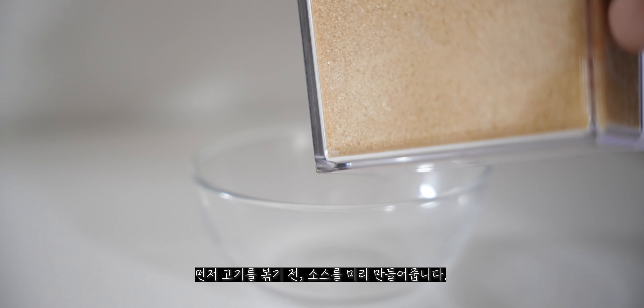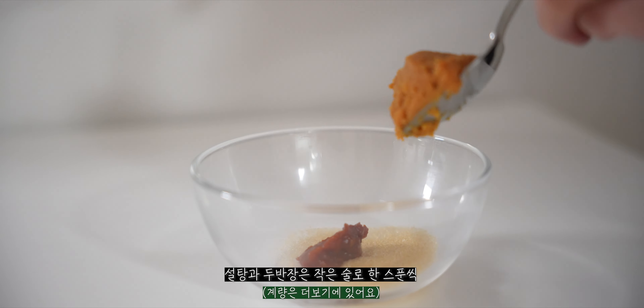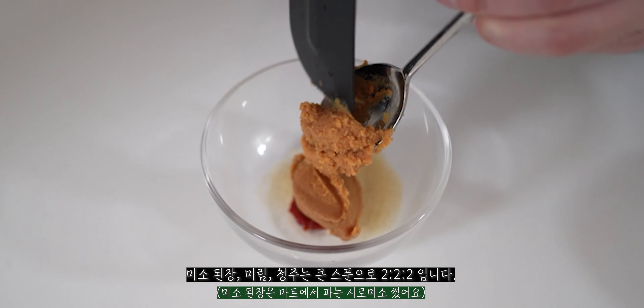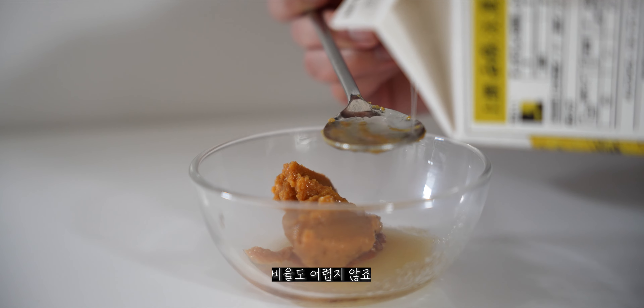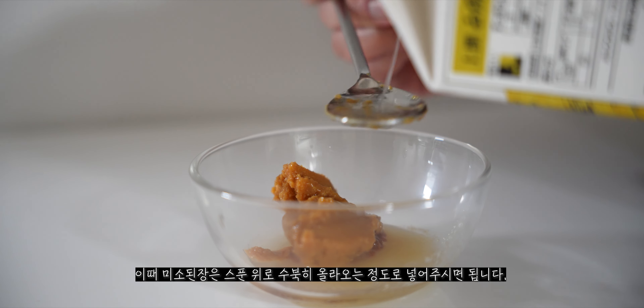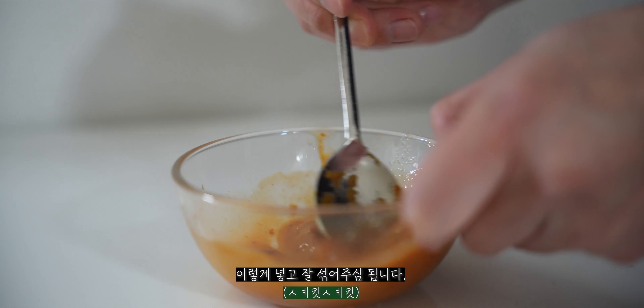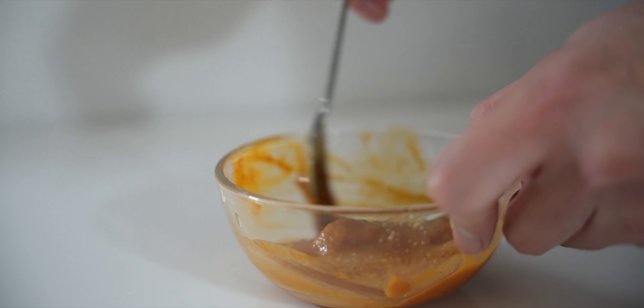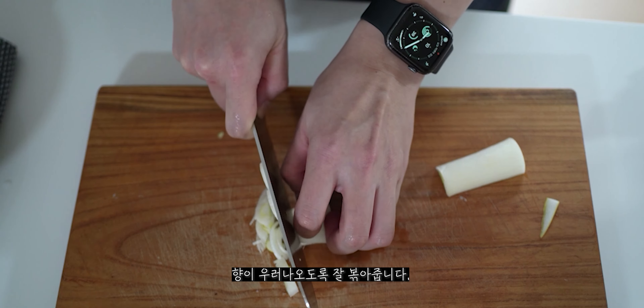First of all, we're going to make the sauce. The sauce uses a small amount — about a teaspoon. Then add a medium teaspoon as well. Put white pepper on top, then green pepper, and red pepper on it.